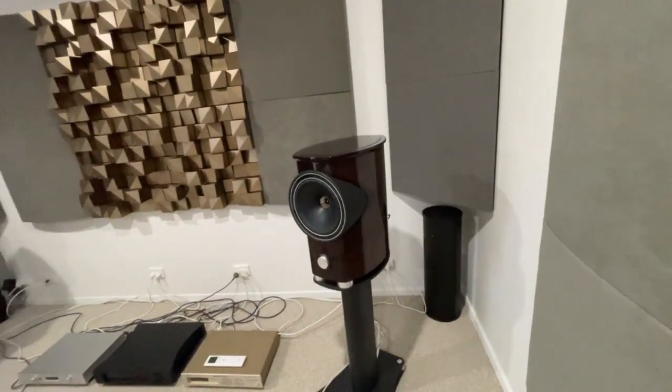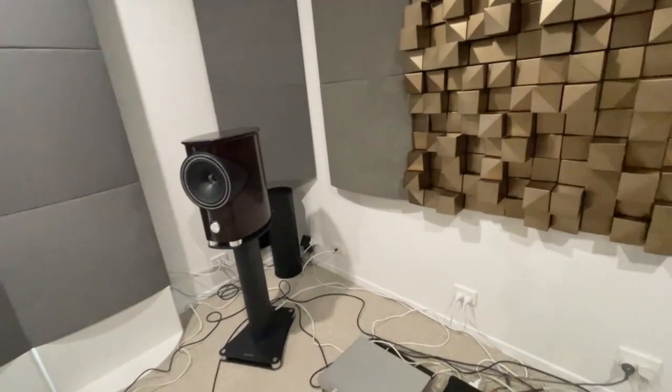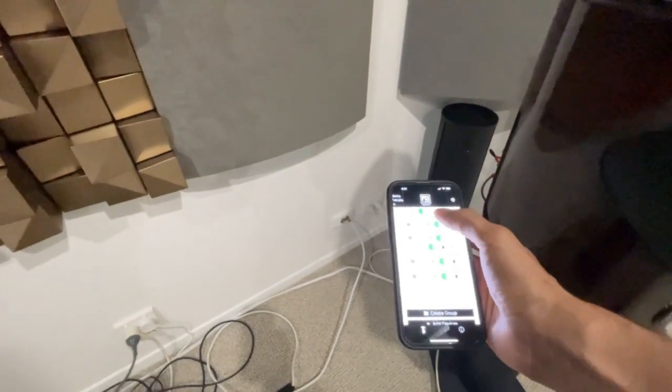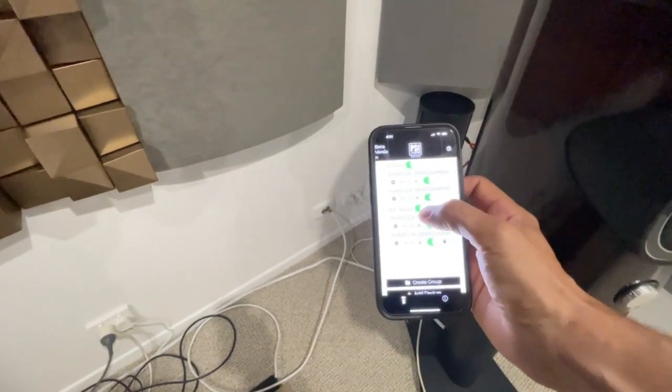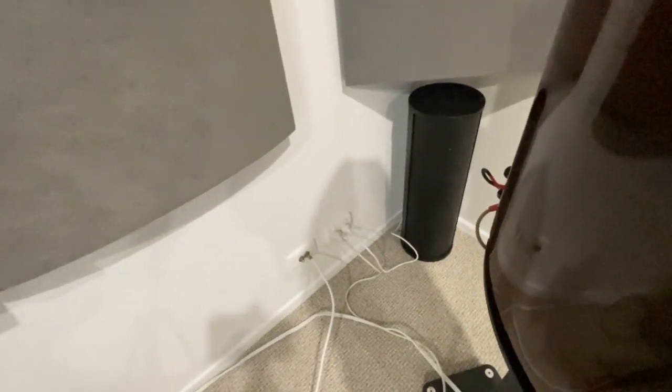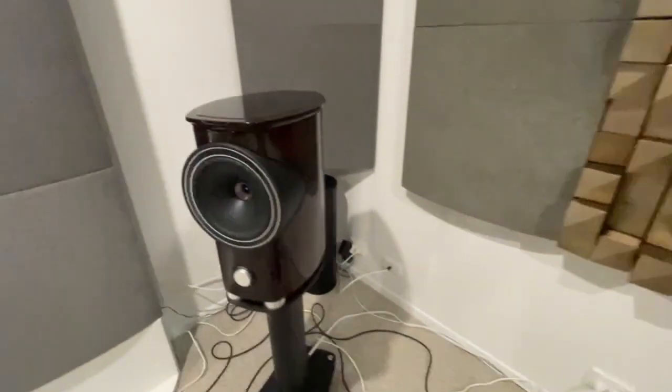We have installed two AVAAs in the front corners. You can see the light is blue, so it means they're operating. We switch the front AVAAs off and the light goes red — you can see that there as well on this second AVAA.